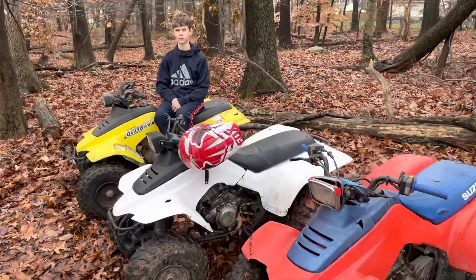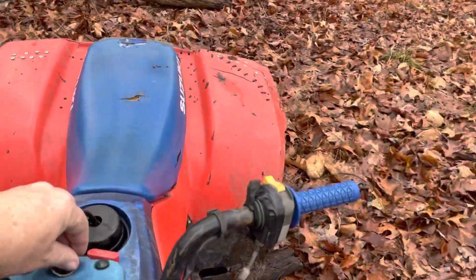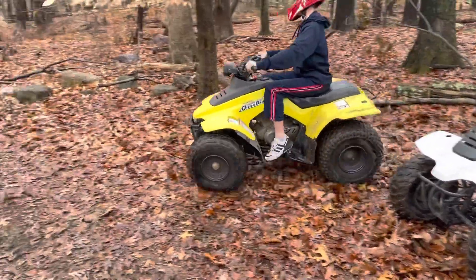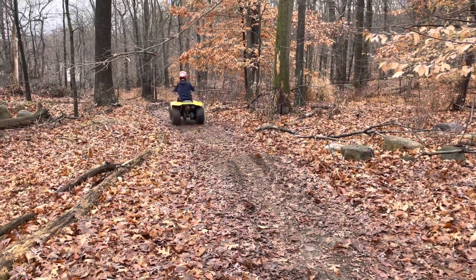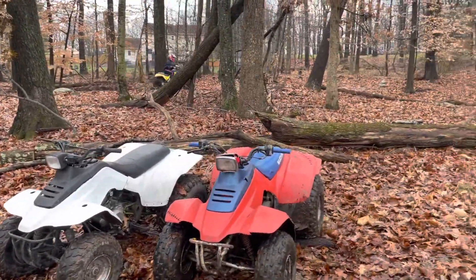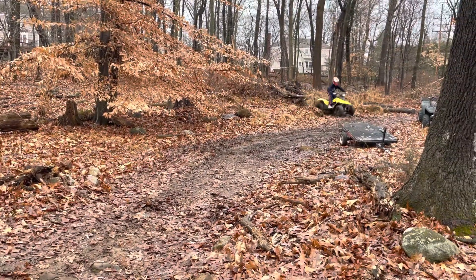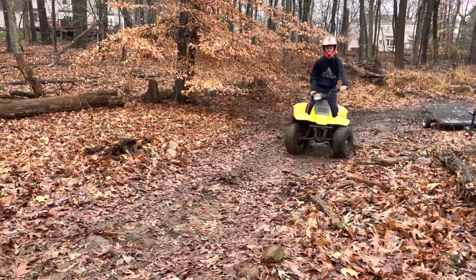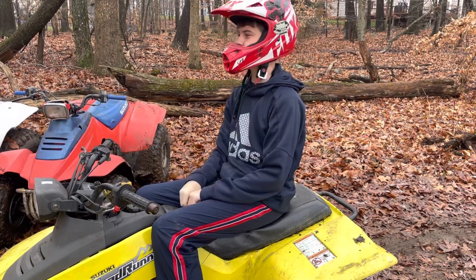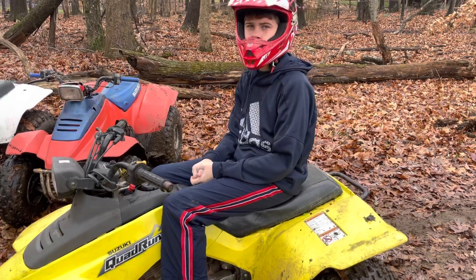Chris does one quick lap around the track just to show how these things run. It's a five-speed, no clutch — just shift up and shift down. It's just a fun little quad, nothing crazy, nothing hard, easy to maintain. Chris, what are your final thoughts? It's fun, very good to drift, and easy to learn. That's why I think this is the best first, inexpensive quad to get into the sport.